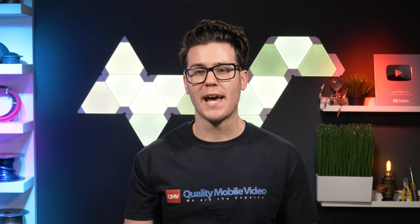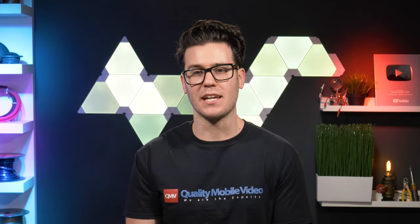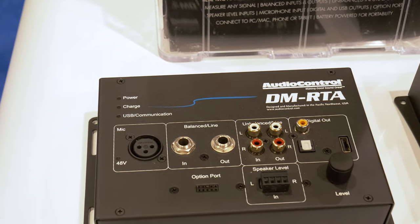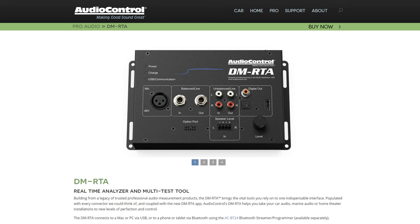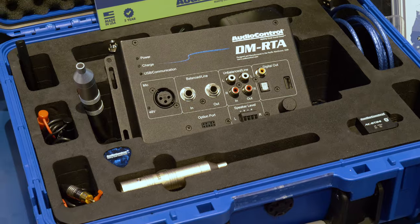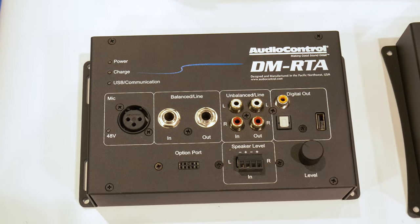One of the coolest new products was actually debuted last year at CES — the very unique DMRTA, which is a real-time analyzer, oscilloscope, basically everything in one multi-test tool. Check your system's frequency response, polarity, voltage, clipping levels, and SOP.